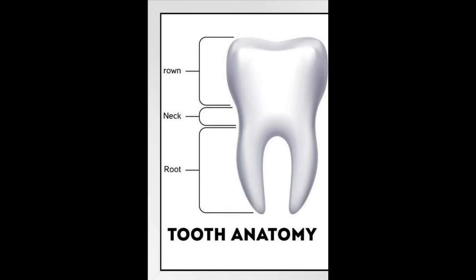Before we start discussing what a dental implant is, let's review the parts of the tooth. A tooth has two main parts. There's the top part — the part you see when you smile — dentists call that part the crown of the tooth.